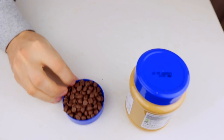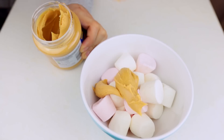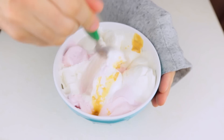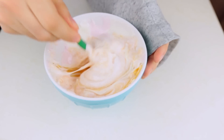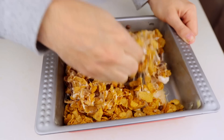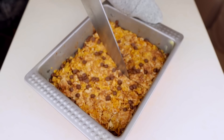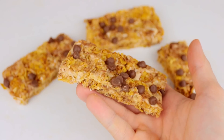For this recipe, you will need peanut butter, chocolate chips, marshmallows, and your favorite cereal. Microwave the peanut butter and marshmallows for 30 seconds. Mix all the ingredients together and flatten it down with a mug. Let it sit for a while and then cut into it — and there you go, your homemade cereal bars.